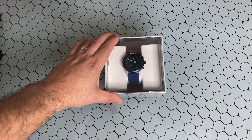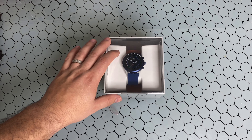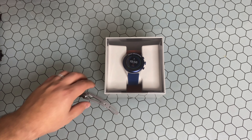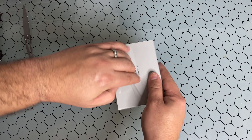One really good callout I want to make — and I really like this in my Gen 5 — this watch has probably some of the best battery life and also the fastest charging on a smartwatch that I've used. But enough of that, let's go ahead and unbox this and take a look at it.